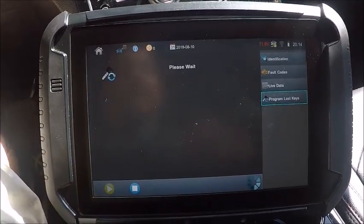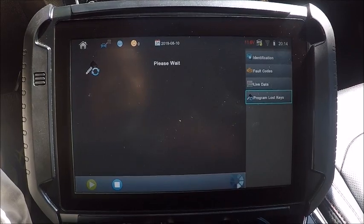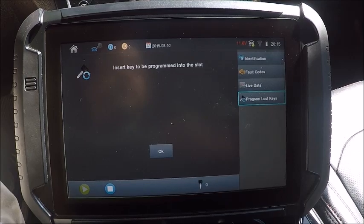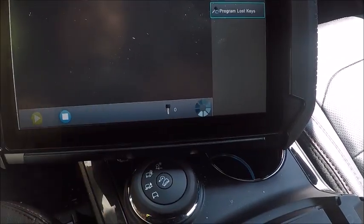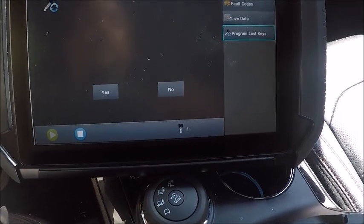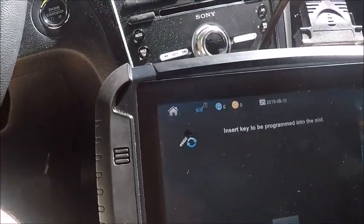Let's go ahead and do a clear erase. We got two keys — keys cleared. Keys already in the prox slot, we got one. You want to add another key? Yep, swap it out.